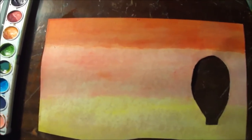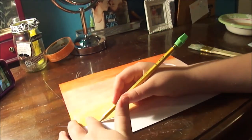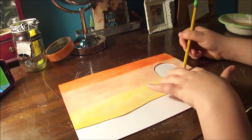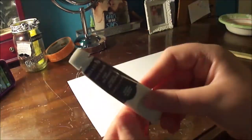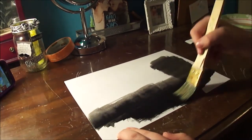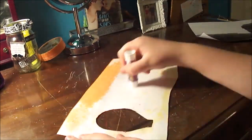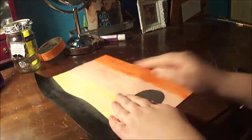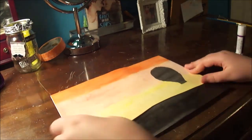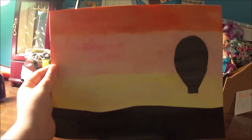Once it's dried a little bit, you're gonna put it over the second piece of paper, trace the shapes, and then paint the shapes black. You can go over the lines but don't go under them, because no one's gonna see if you go over them. Then just glue the first piece onto the second one once it's dried, and it's as easy as that — you're done!